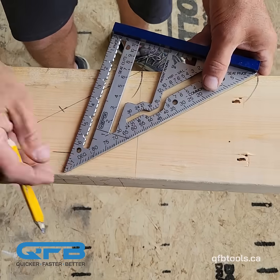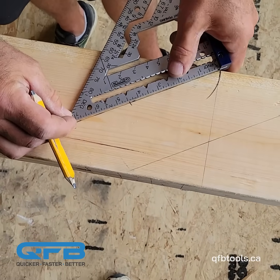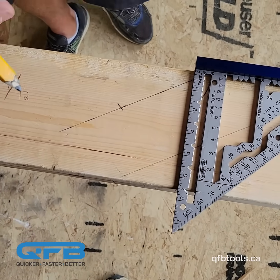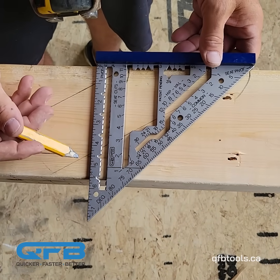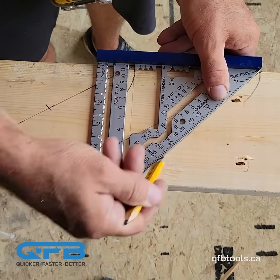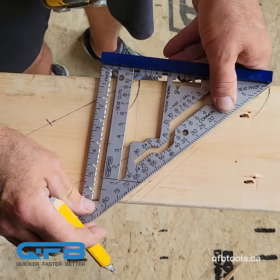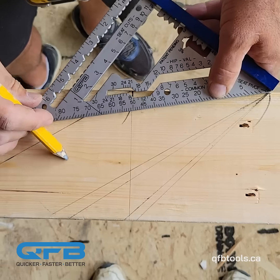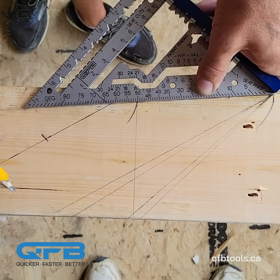Look how well balanced the square is versus having it way over here. With seat cuts we can go from a 1/12 all the way up to a 12/12 with the same easy quick reference measurement. 12/12 is obviously a 45 degree. There's your 11/12 seat cut, your 8/12 seat cut, all the way up to your 1/12 seat cut — all in one quick and easy step.